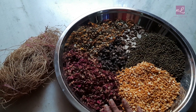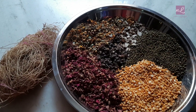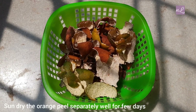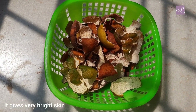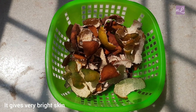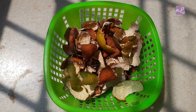Let's put it in the sun for 2 days. The main ingredient is orange oil. This is very effective. This face pack will give very instant brightness. We will keep our skin very fair and healthy.